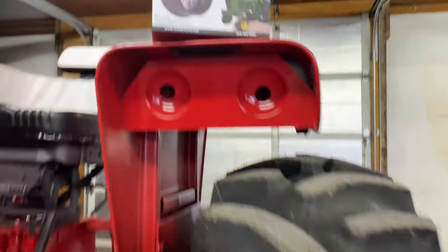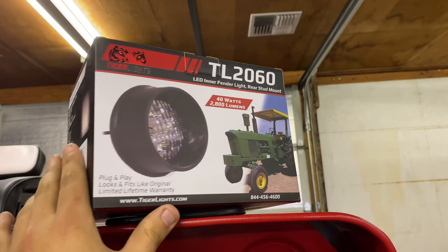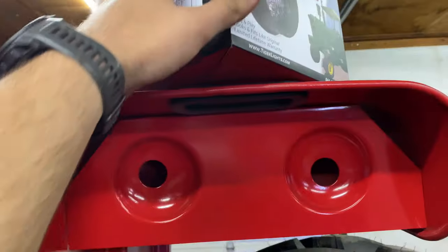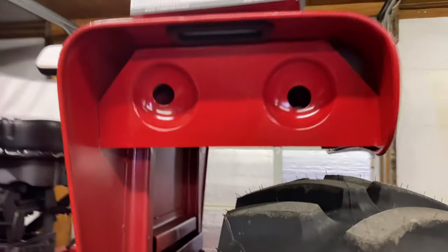For the fender lights, these are Tiger Light TL-2060s — they are 2,800 lumens. They are more popular for the John Deeres; however, they have the same style mounting system. Those will mount right up. These are going to go on the insides, and then some flood lights will go on the outside.